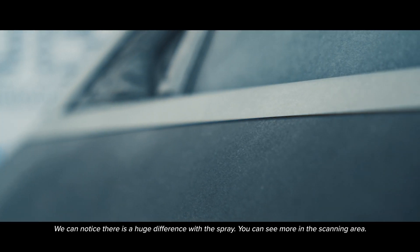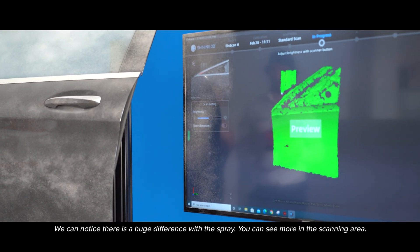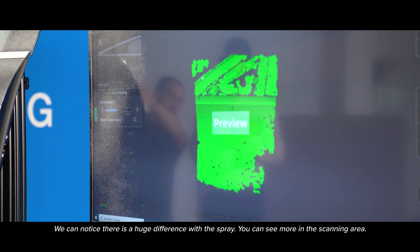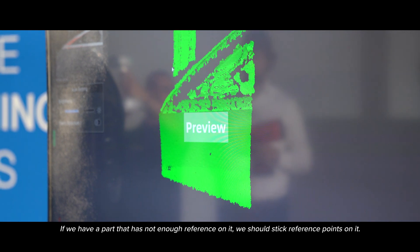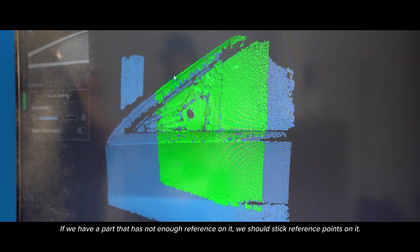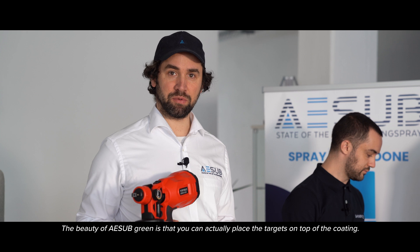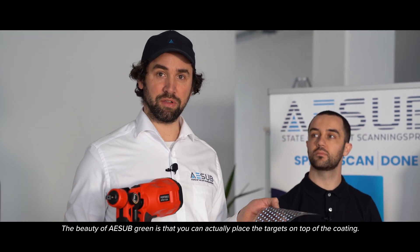We can notice there is a huge difference with the spray and we can see more in the scanning area. If we have a part that has not enough reference on it, we should stick on the part with the reference points. The beauty of ASAP Green is that you can actually place the targets on top of the coating.